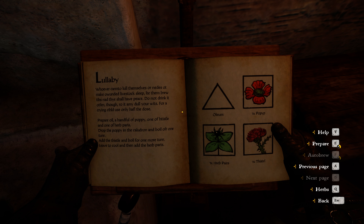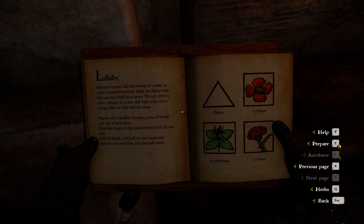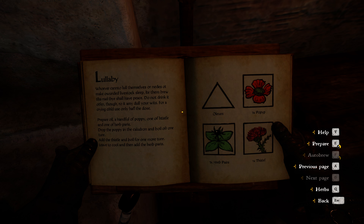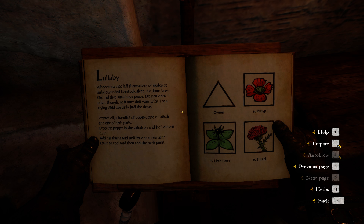So we need to drop the poppy in the cauldron and boil for one turn. We then need to add the thistle and boil for one more turn. Then we leave it to cool and add the herb paris. So let's begin.